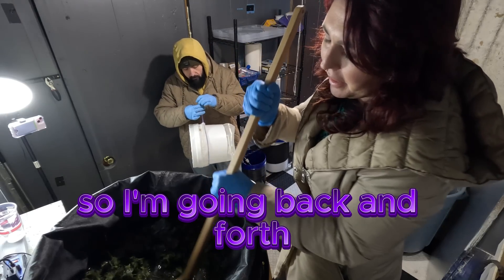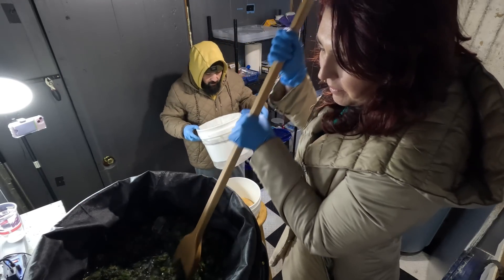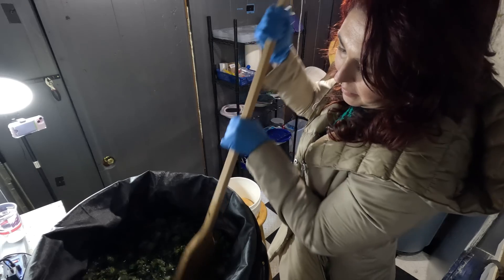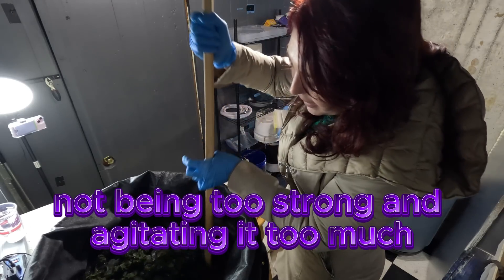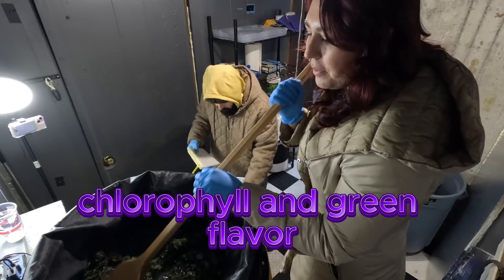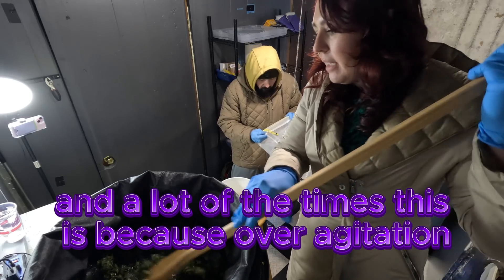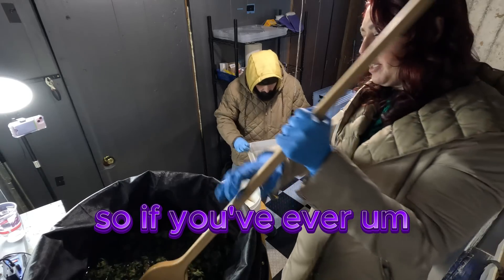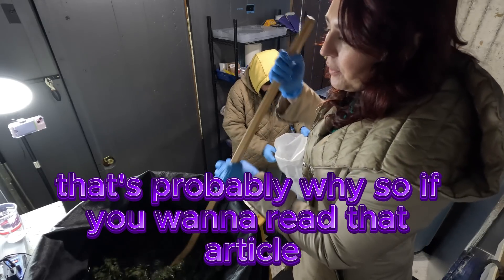Going back and forth, I've patted it all down — the water level feels nice. I'm doing this really gently; this is the key — not being too strong and agitating it too much. I wrote an article on the correlation between nitrogen, chlorophyll, and the green flavor that can sometimes be imparted into bubble hash. A lot of the time this is because over-agitation contaminates the hash with chlorophyll. If you've ever had some green hash that tastes like hay, that's probably why.